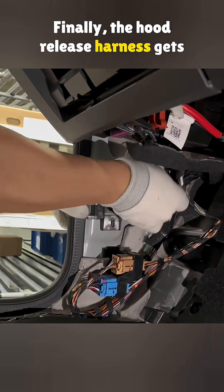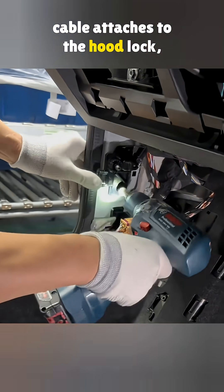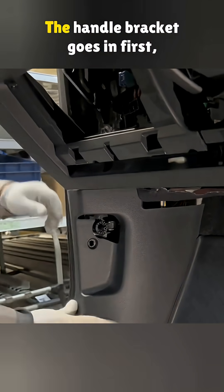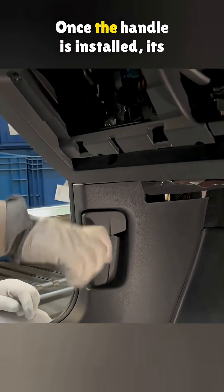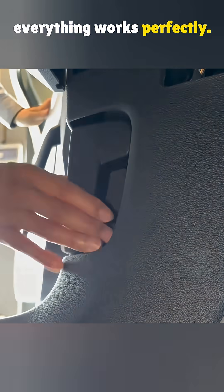Finally, the hood release harness gets connected. One end of the dual pull cable attaches to the hood lock, and the other connects to the release handle inside the cabin. The handle bracket goes in first, then the lower A-pillar trim panel, followed by a locking clip. Once the handle is installed, its function is tested to make sure everything works perfectly.